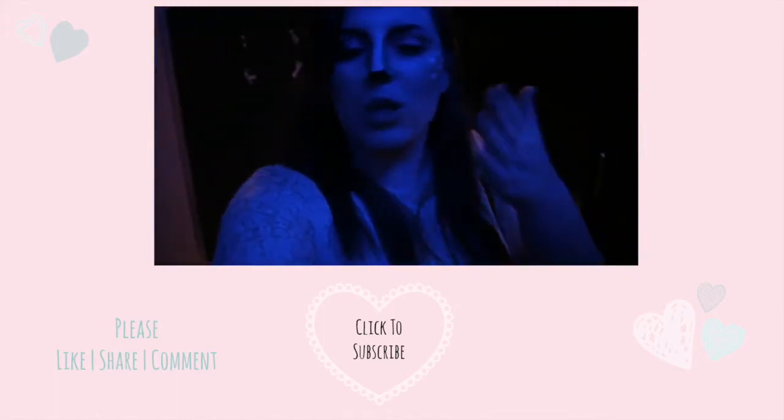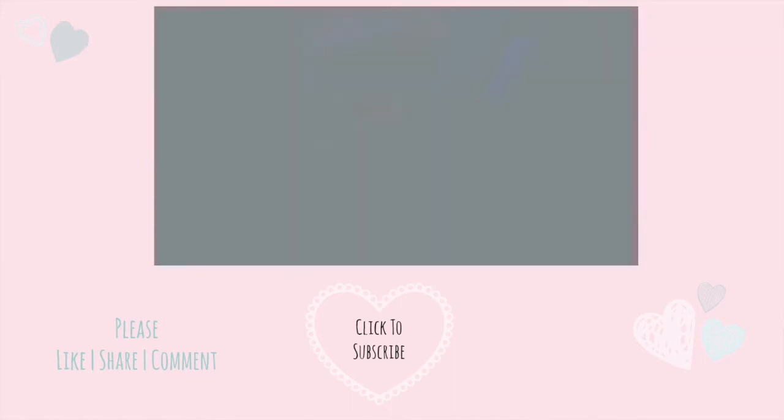On the screen now is the vlog where I wore them, and you get a little bit more into my outfit and my makeup. Make sure you click on that and I'll see you very soon. Love you, bye.